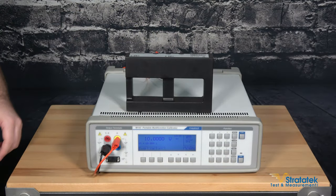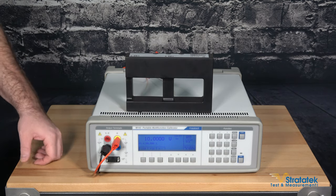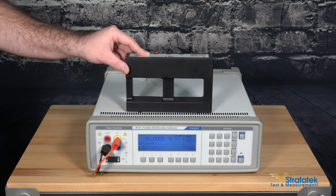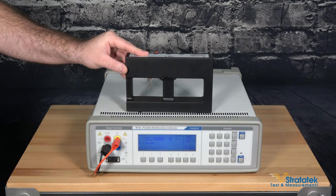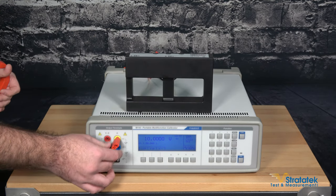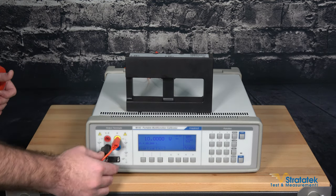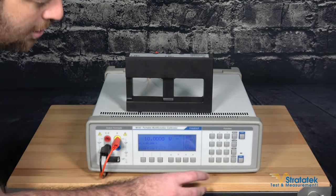Now I'm going to show you calibrating a Fluke clamp meter with the M143 calibrator in tandem with the 140-50 current coil from MiaTest. We've already made our connections using the banana test leads into the times 50 pole, so let's set up the calibrator for the measurement now.